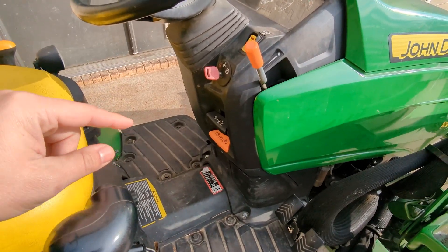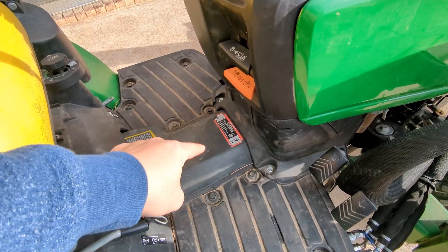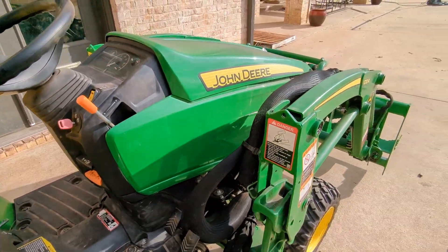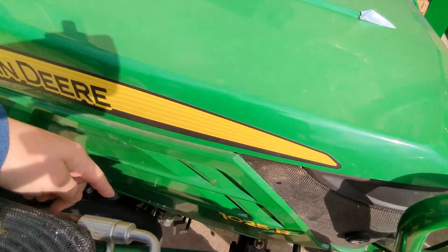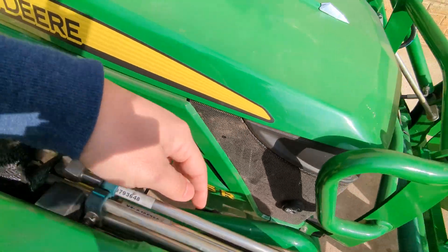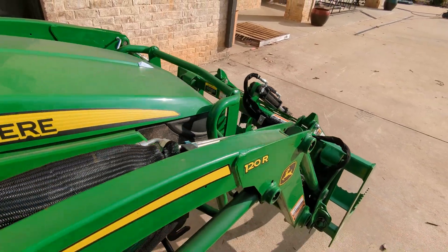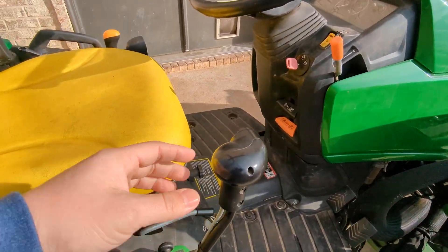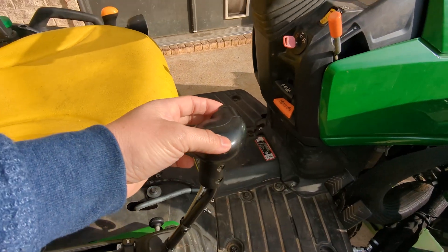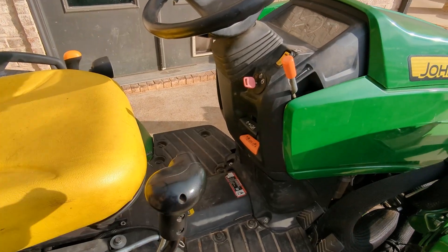The second valve for this particular tractor is the third function — it's under the floor. It routes fluid to the third function through these lines and goes to the clamp function. It is an electro-hydraulic SCV. There's a momentary switch and it's all on or all off — that is the way it's set up.